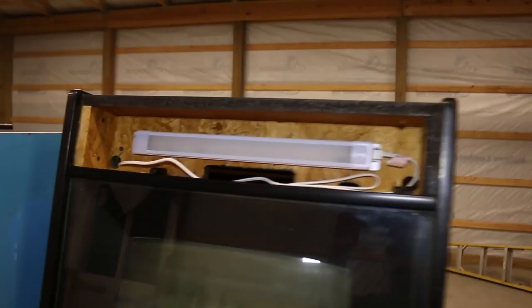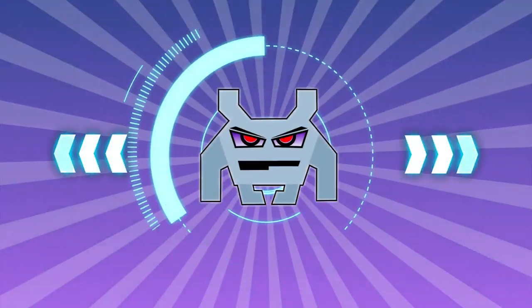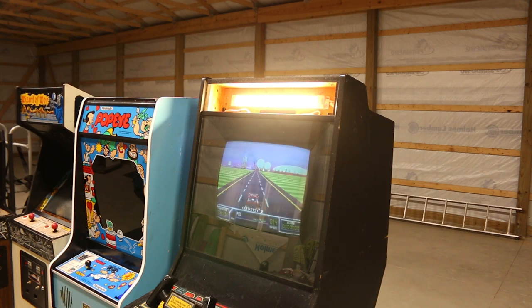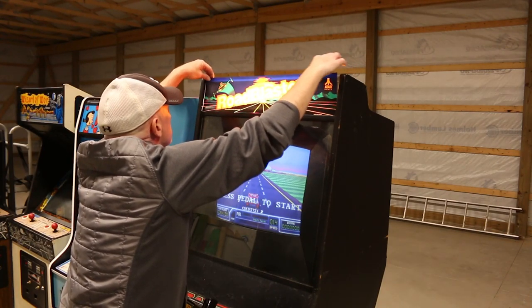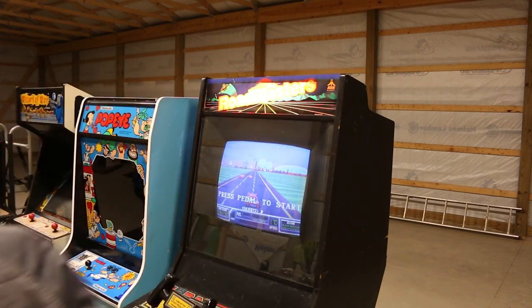Right now I am going to fire up the game and show you how cool the light is. Let's see if we got a working light. We do! How about that — sweet! That's good looking, nice, very nice. Once we put the Road Blasters marquee on — that is really cool, man. That looks good.